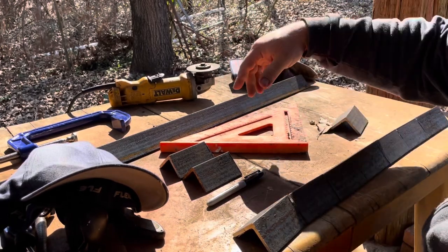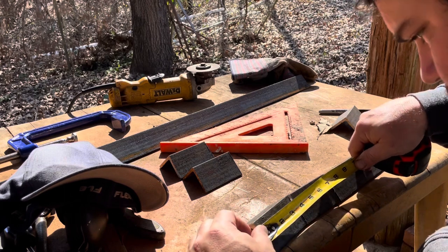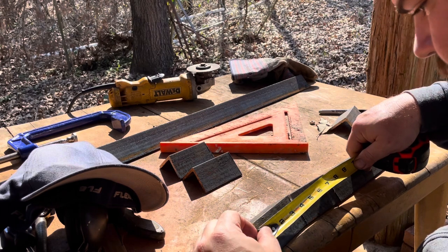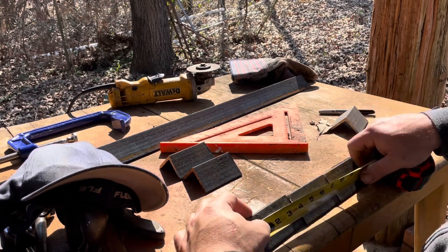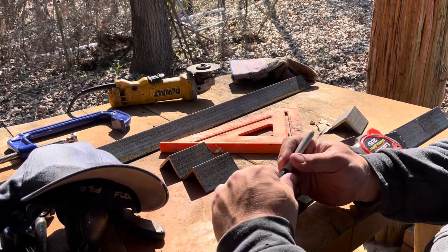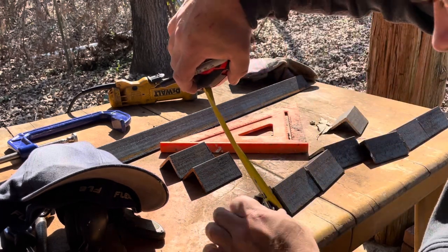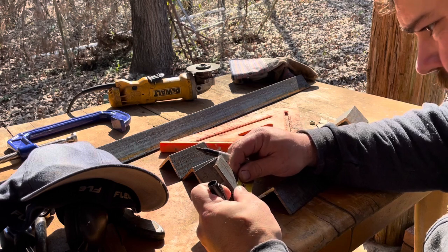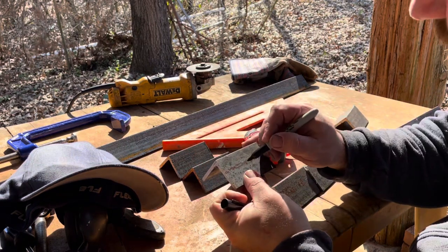Get rid of the pencil — it doesn't mark very well. I'll use a marker. Let's find the center of this. Three and a half inches: the center would be one and three quarters, because three is one and a half plus one and a half, and you split a half and it's a quarter. So a half plus a quarter is three quarters, meaning one and three quarters is the center lengthwise. The other way it's two inches wide, so one inch is the center. There's our center, right there.